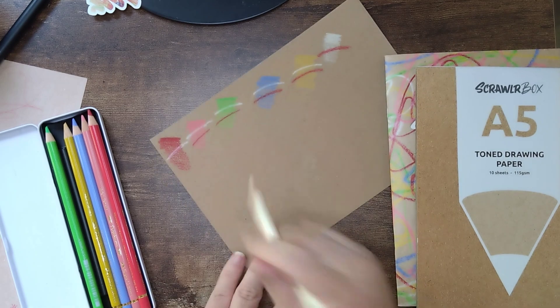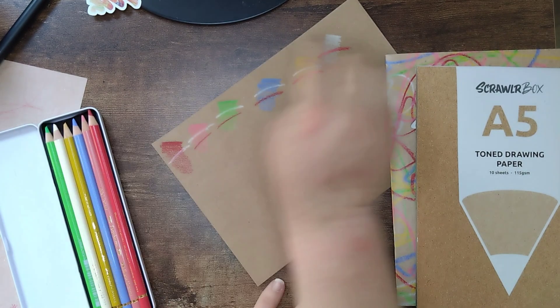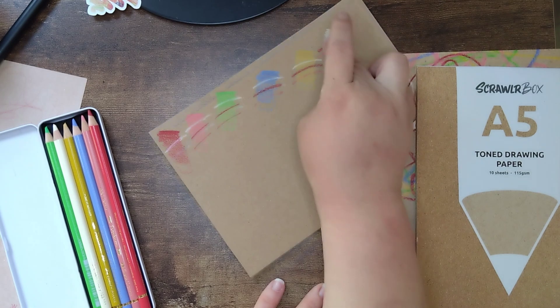Like that - the ivory blending into the permanent carmine there. So if you want those two together it's probably best to do the ivory underneath.